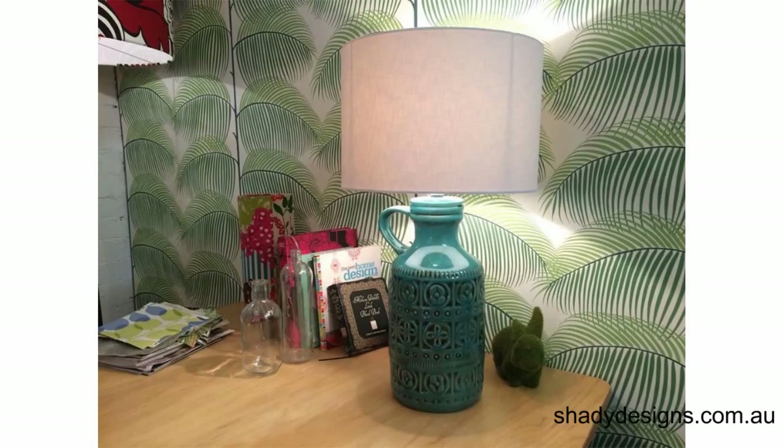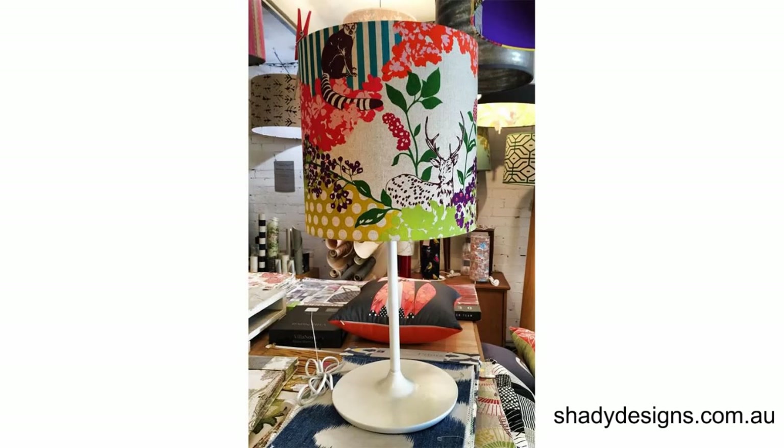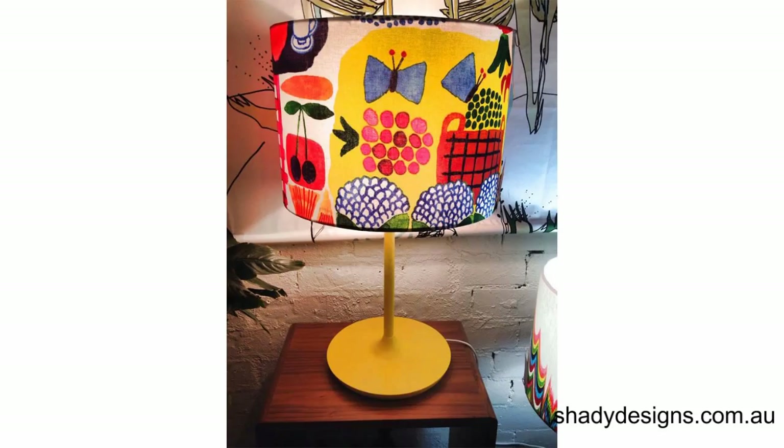If you've got a decorative base, then maybe you want to go with a plain lampshade. Or you could do vice versa — if you've got a decorative lampshade, go for a really simple base. That's the example I've got here in my hand: a really slender, skinny stem and the lampshade is quite wild.